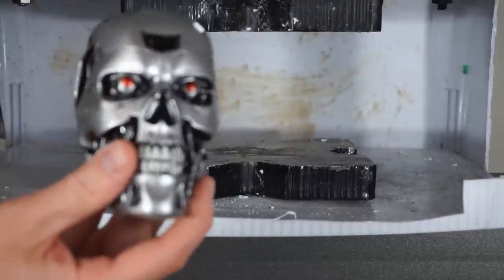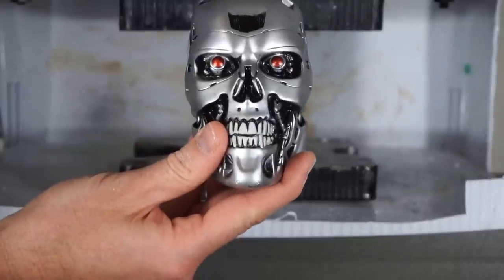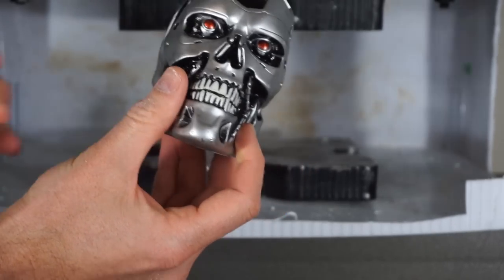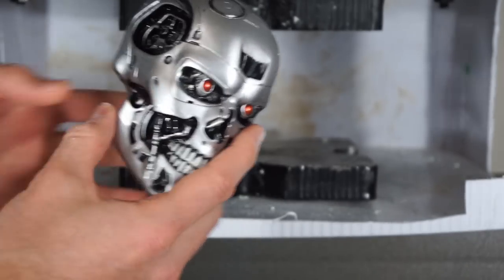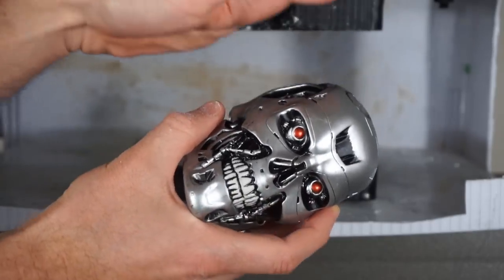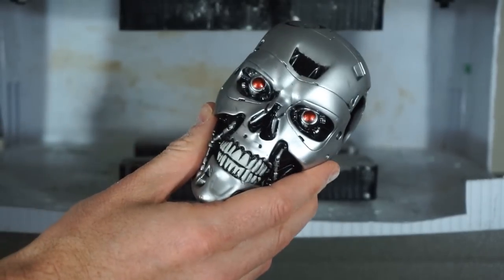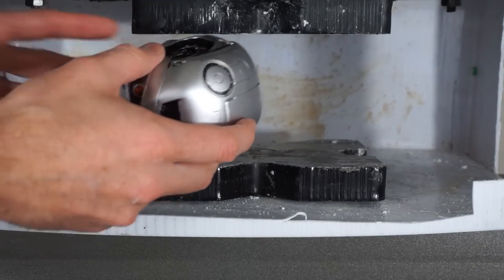I've been wanting to do this one for a long time. Today I'm going to be crushing a Terminator skull with the hydraulic press. I'm trying to reenact the final scene of Terminator 1 — he gets blown up, then he has like half of his body and he crawls under a big hydraulic press, it turns on, his skull gets crushed, and his eyes go dim. I can't have a hydraulic press without doing that scene. If you don't know what scene I'm talking about, I'll put a link to it.